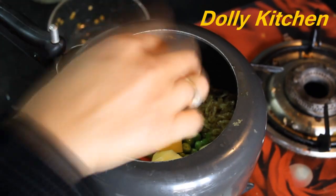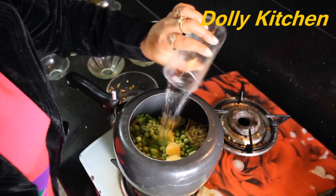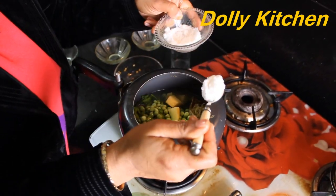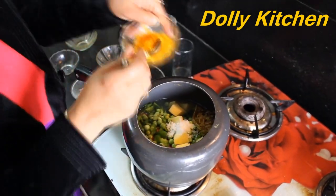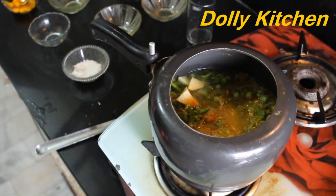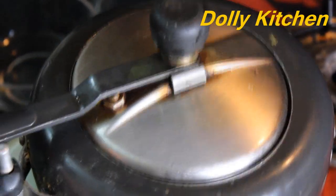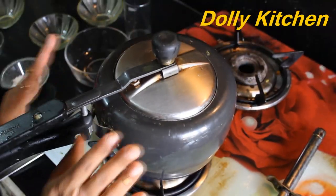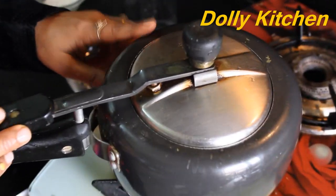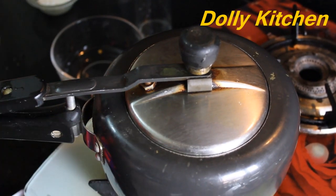We have put all those vegetables in. Now we will add water — about half a cup — then 2 glasses of water total. Now we close the pressure cooker. First we keep a high flame for 1 whistle, then we lower the flame for 10 minutes. After that, we close the flame and let the cooker rest on the side.